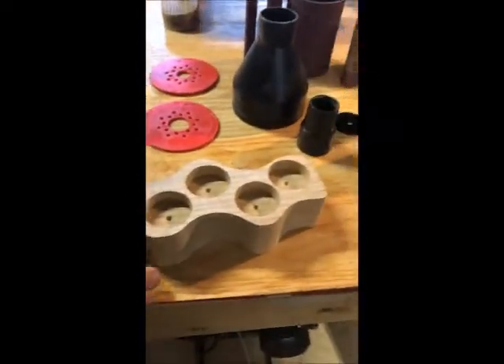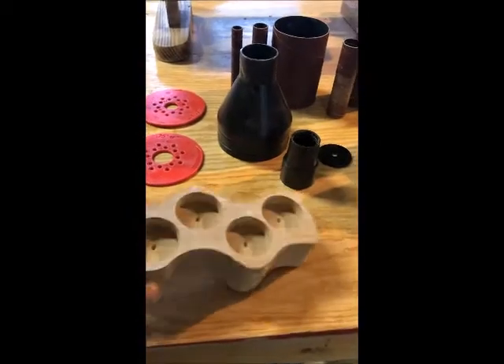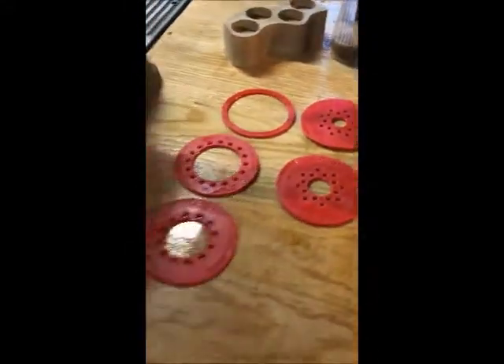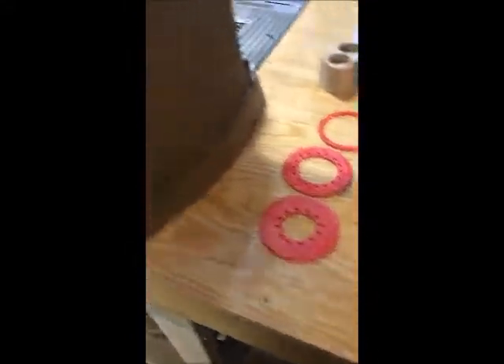I've already tested it out and I was able to clean up the edge of this candle holder that I made my wife a while ago. I'll show you how it goes together — it's pretty simple.